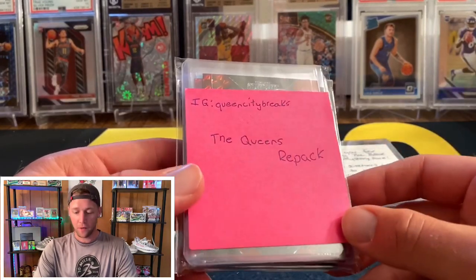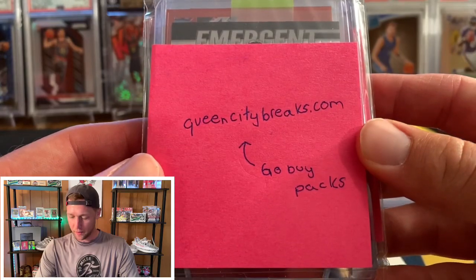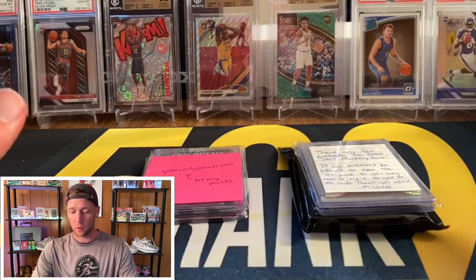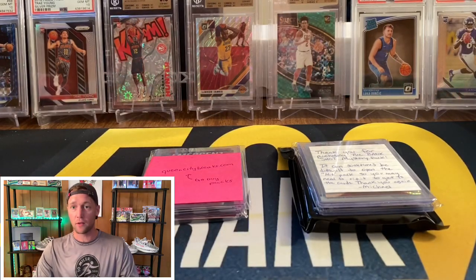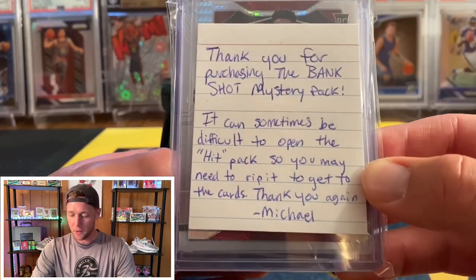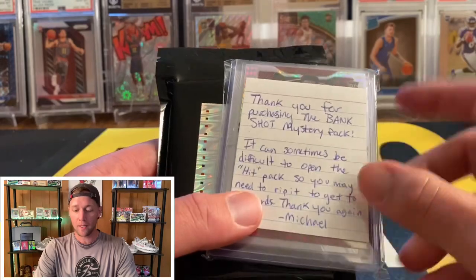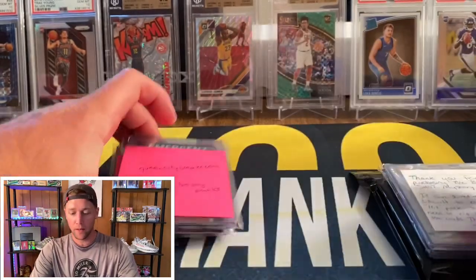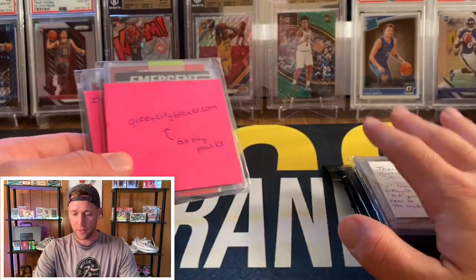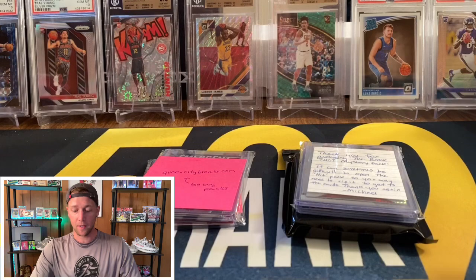I'm going to open two different repack products. The first is from Queen City Breaks — this one is $14 and can be purchased at queencitybreaks.com. I don't want to do a direct comparison video of these two since they are different price points. The second one is on eBay — it's the Bank Shot mystery pack and it's $30 for one pack, with a discount as you buy more. I'll link both in the description. They both seem to have potential based on the descriptions.